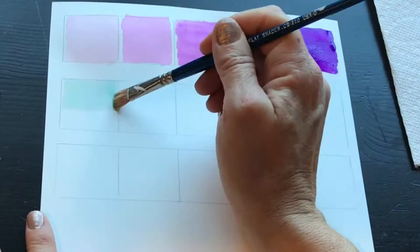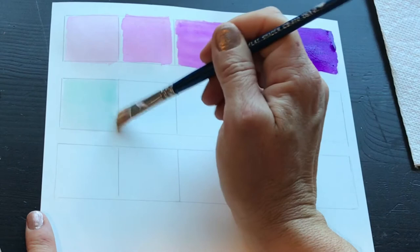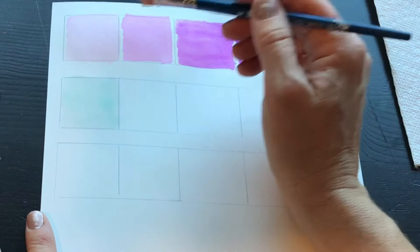You can see I'm not going all the way to the edge of these perfect squares that I drew with a straight edge, and that's because when they touch they will bleed, so I wanted a little difference there.